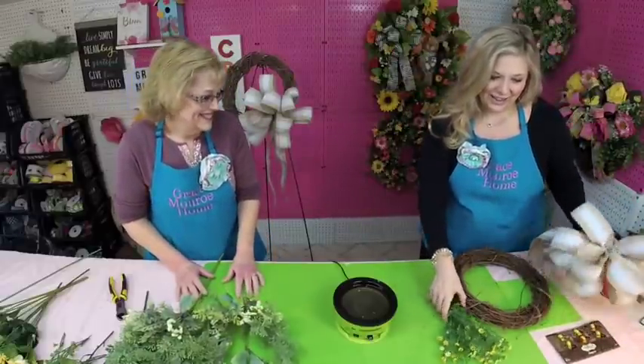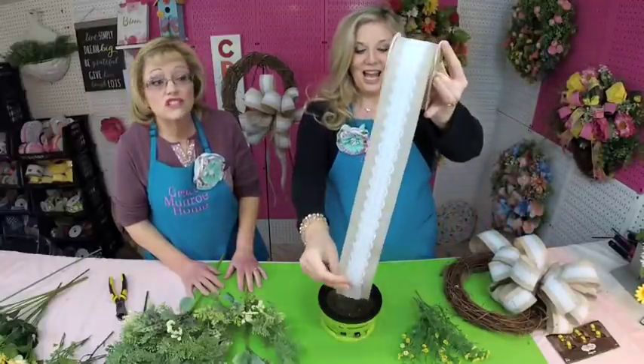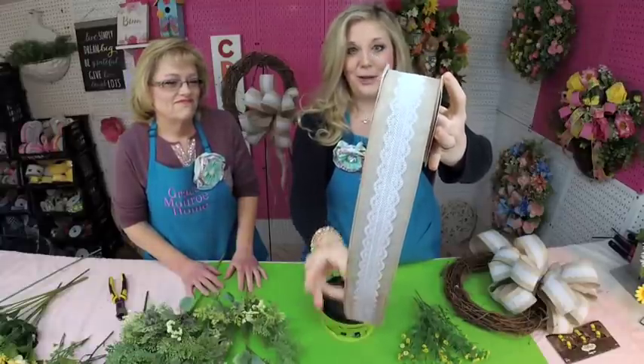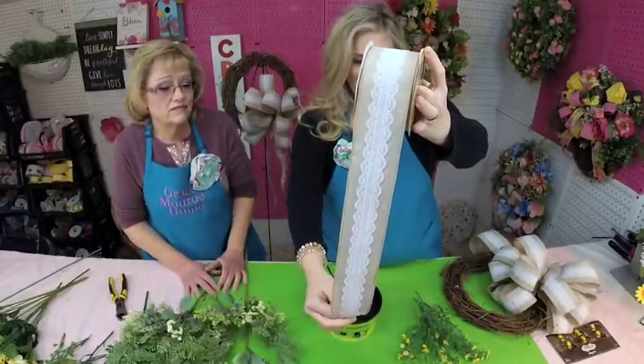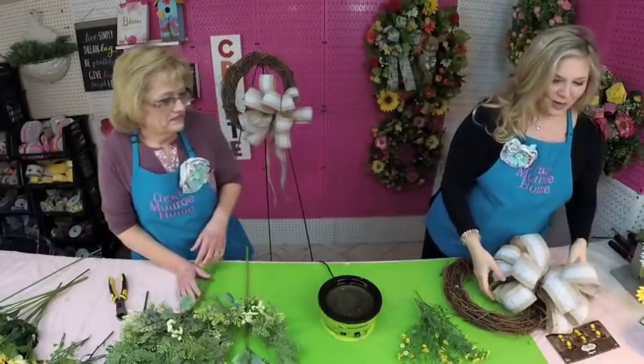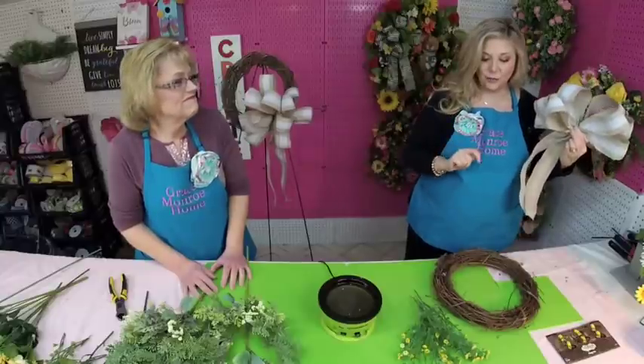We've already pre-made our bows for this. You can find a video showing how on our YouTube channel and I'll link it here. This is a very simple bow — I love this ribbon. It's actually Christmas ribbon, but it's perfect to use year-round. It came from Michaels. When I see this kind of ribbon — and you can get it in the non-Christmas section as well — I stock up, because it's such a versatile one. I love the linen with the lace; it's elegant, which is what we're going for with this design. It's a simple 12-loop wreath bow.